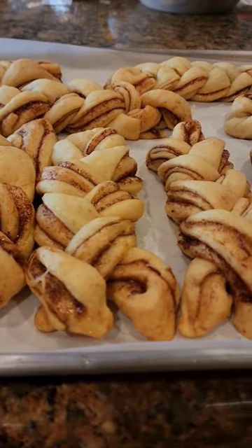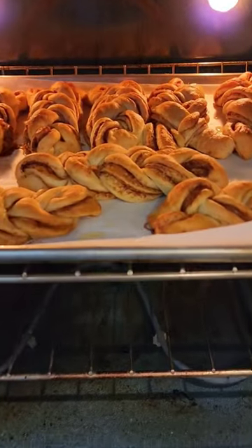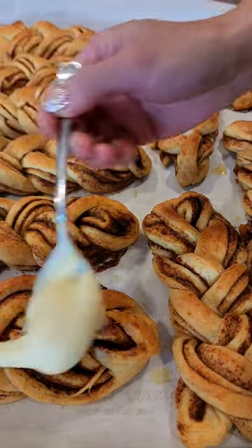Look at this super fun shape — it looks really fancy too! Pop it in the oven at 350 for 20 minutes. Frost your braided cinnamon rolls and it's done!